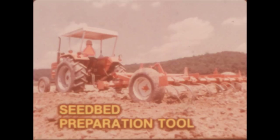The Field Cultivator is one of the most versatile tools in modern farming. It performs a variety of jobs and can be used year-round. In the spring, the Field Cultivator is commonly used as a seedbed preparation tool.